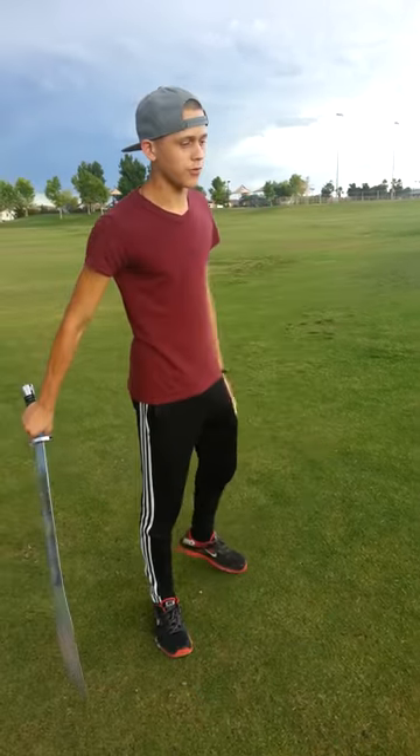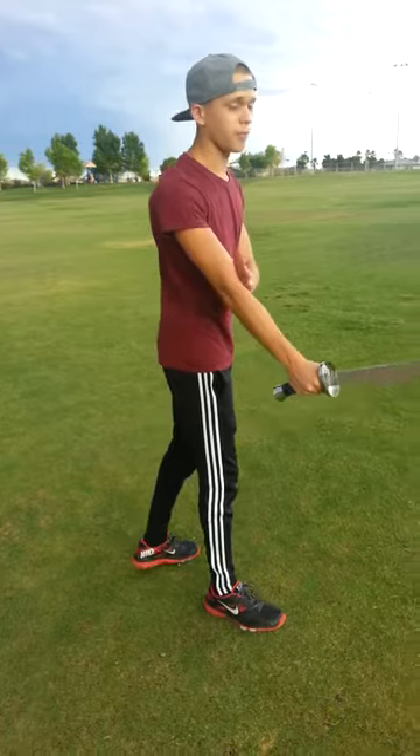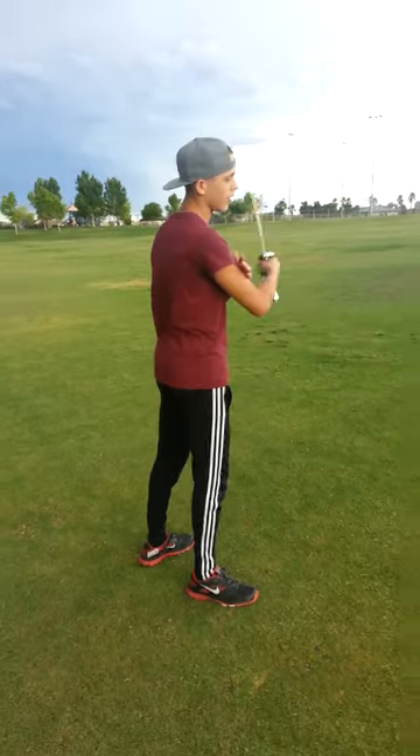Let's begin. So first things first, the uppercut.